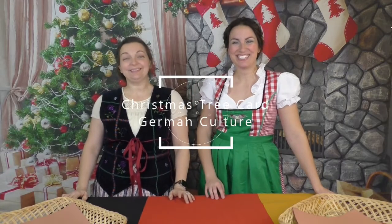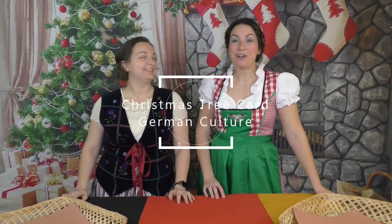Welcome in Freude Nachten! Today we're going to be doing a Christmas tree card.